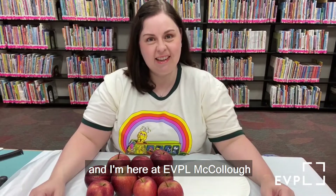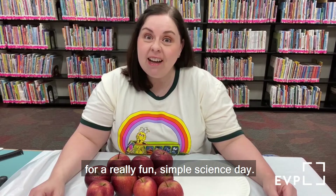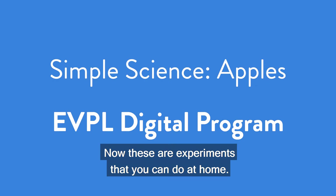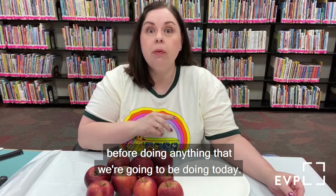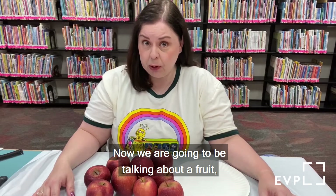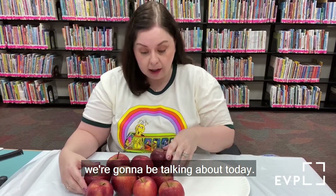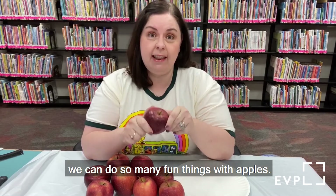Hello everybody, I'm Miss Jessica and I'm here at EVPL McCullough for a really fun simple science day. These are experiments that you can do at home. Remember, always ask your grown-up before doing anything we're going to be doing today. We are going to be talking about a fruit — can you guess which fruit? Apples! We can do so many fun things with apples.